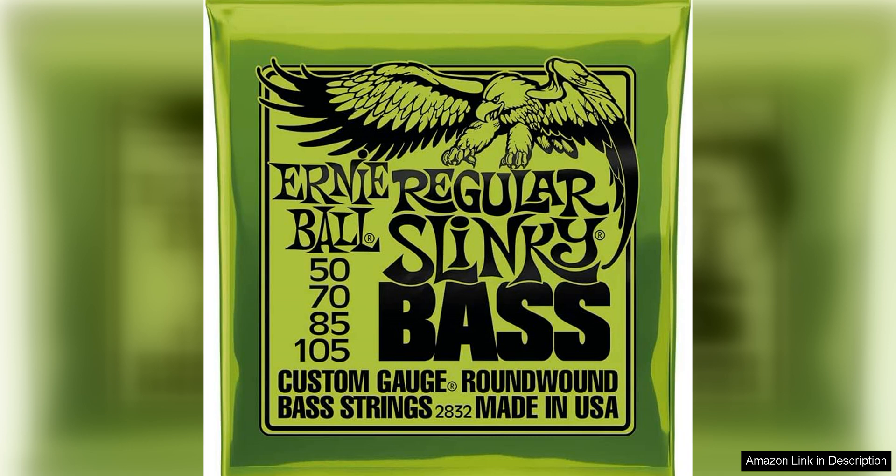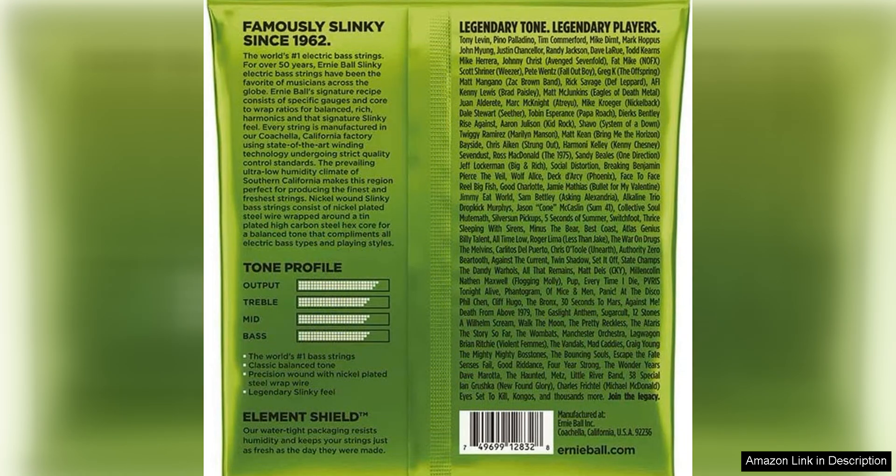In terms of playability, these strings are smooth and comfortable under the fingers. The 50-105 gauge strikes a nice balance between flexibility and tension, allowing for easy bending and fretting while still providing enough resistance for a solid low end.